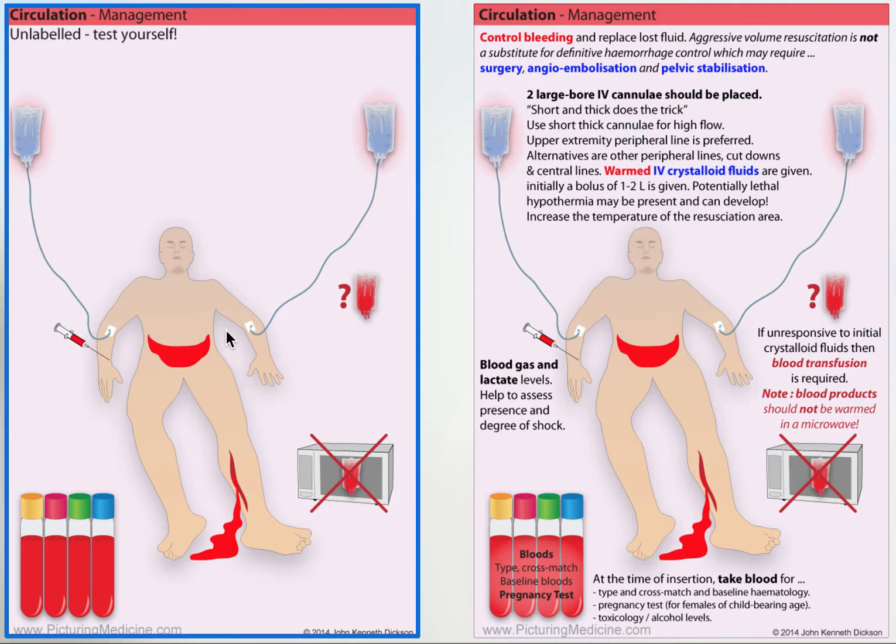You can see this color reminds you of that. If they fail to respond, one can consider using blood products — these should not be warmed in a microwave. Blood gas can be helpful because lactate levels, for example, can give an indication of the presence and degree of shock. When you put the cannula in, take blood tests.